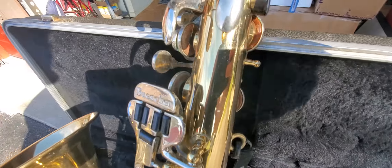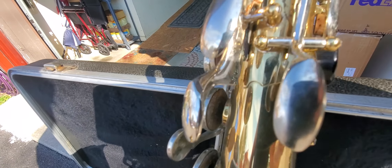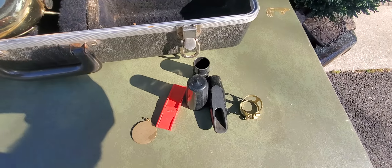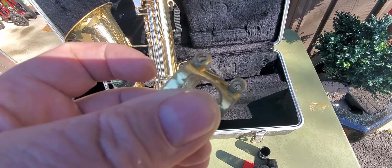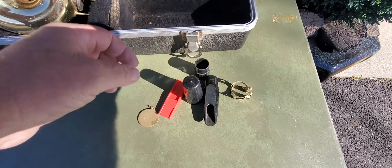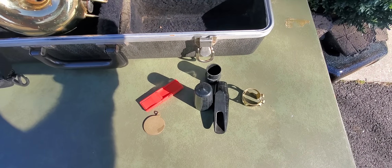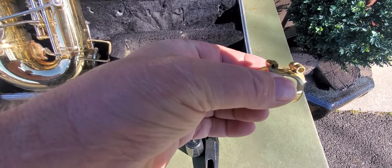I don't think these pads need to be replaced — they really just need a good cleaning. It's a beautiful saxophone. Here's one thing it is missing: